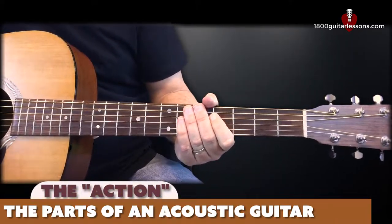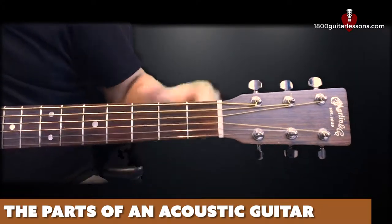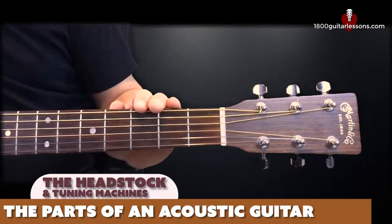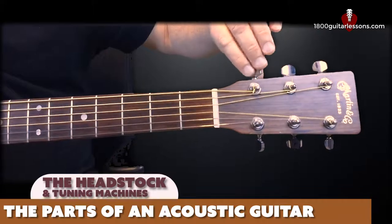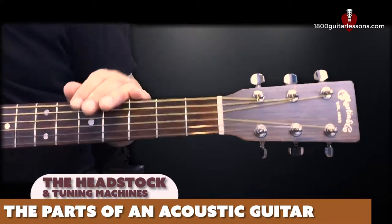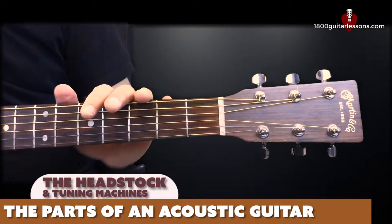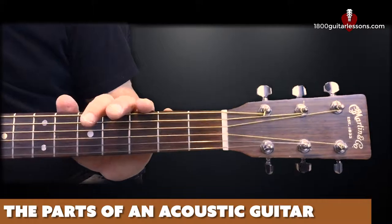This leads us to the headstock, which is at the very top part of the guitar. That's where our tuning pegs or tuning machines are located. The tuning machines are where we wrap the end of our strings around, and we can turn them to raise or correct pitch. Once the guitar is in tune, we can make any tuning adjustments we need by turning the pegs to the left or the right, which would take the pitch of the instrument up or down.